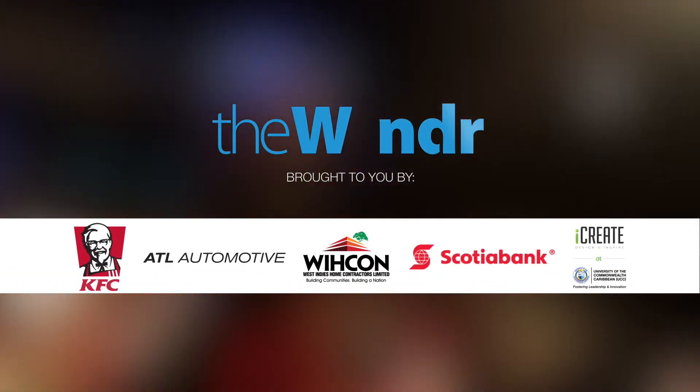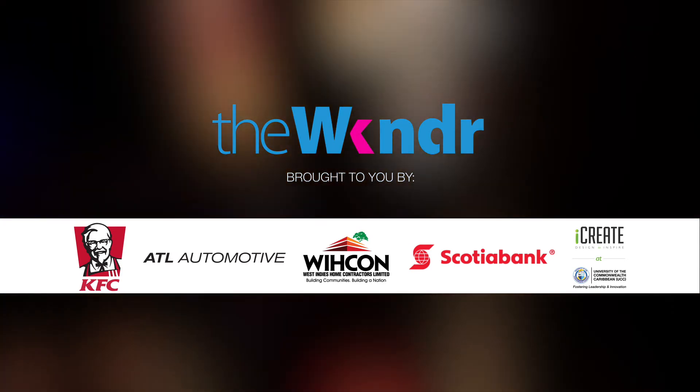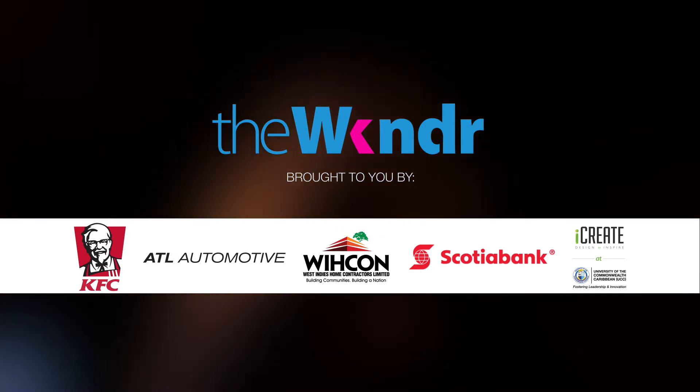Weekenders, let's go. The Weekender is sponsored by KFC, ATL Automotive, Wicon, Scotiabank, and the iCrate Institute at UCC.